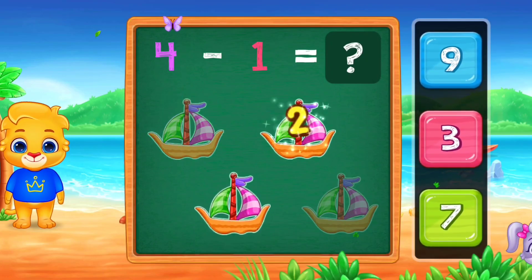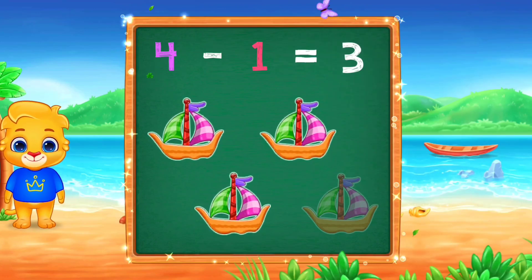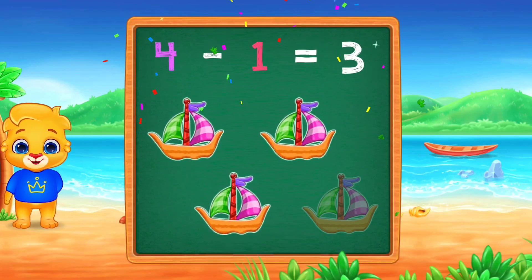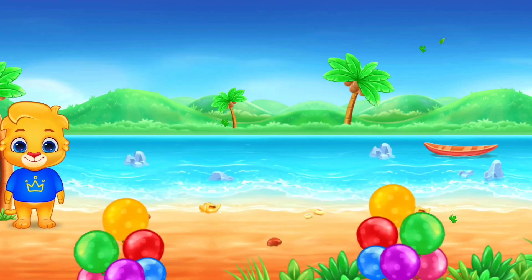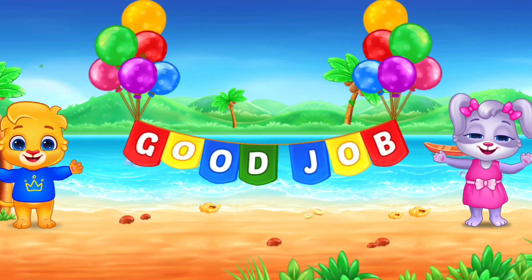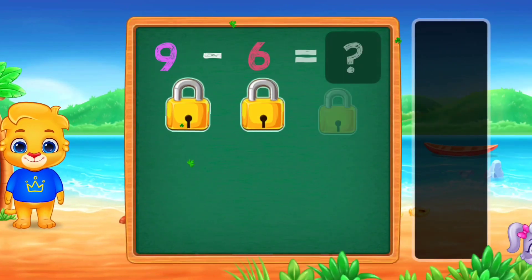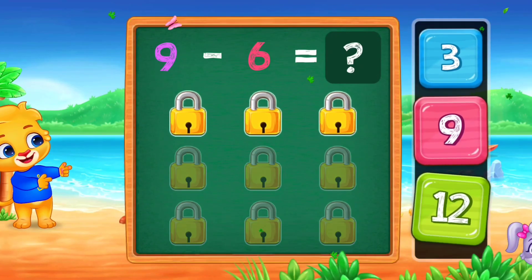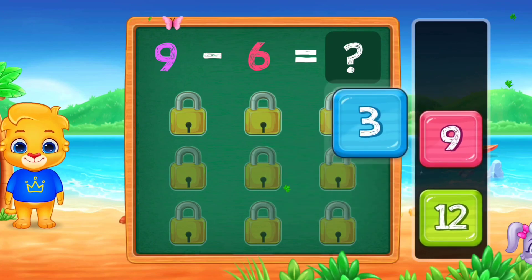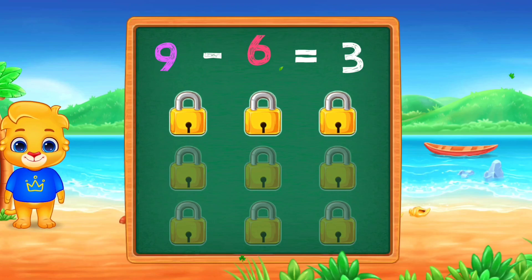One! Two! Three! Woo-hoo! Four minus one equals three! Good job!